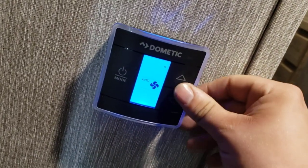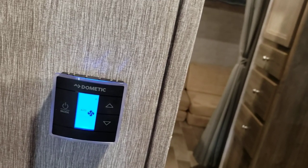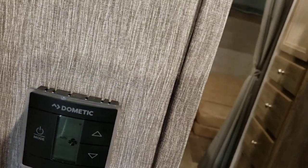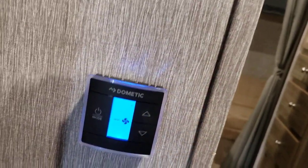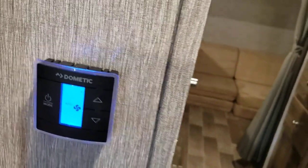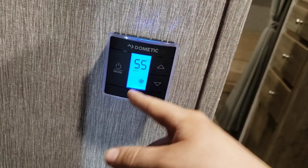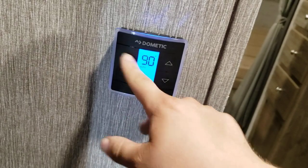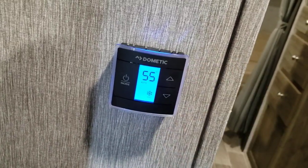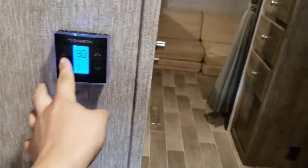Thermostat — very simple. First select your mode: auto, high, or low. Auto is recommended — it lets your AC cycle on and off at your set temperature. If you set it to 65, once it hits 65 it'll shut off; the compressor will kick back on as it warms up. If you run it on high or low continuously, even after hitting your target temperature it won't shut off, and that can cause it to freeze up — then you have to wait for it to thaw. Tap again for cool mode, tap again for furnace. If you accidentally hit up and down at the same time it switches to Celsius; just tap again to switch back.